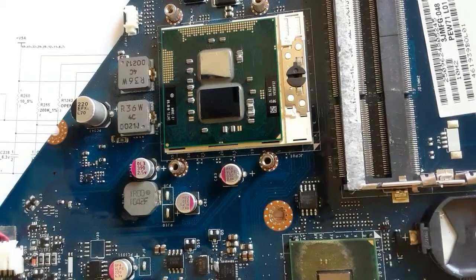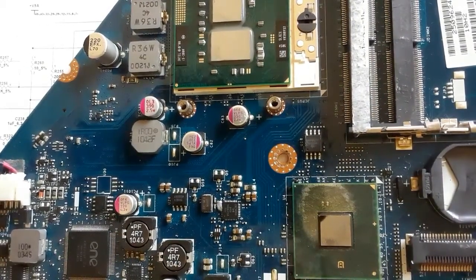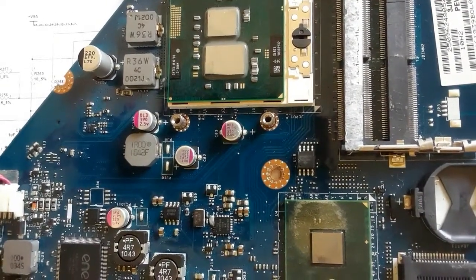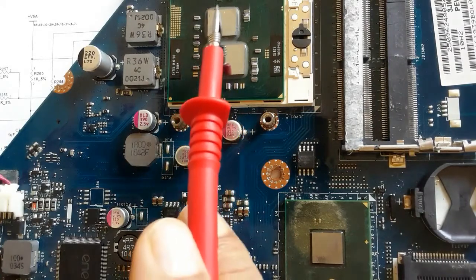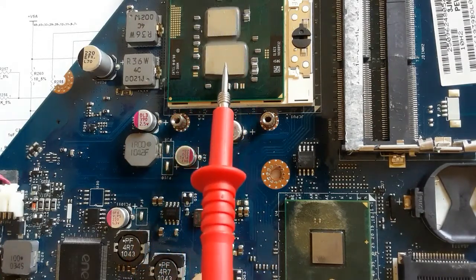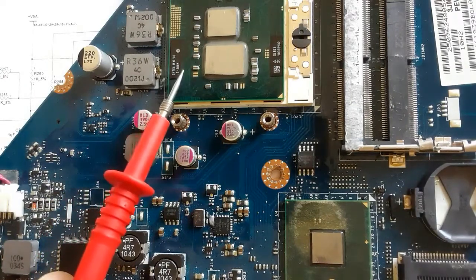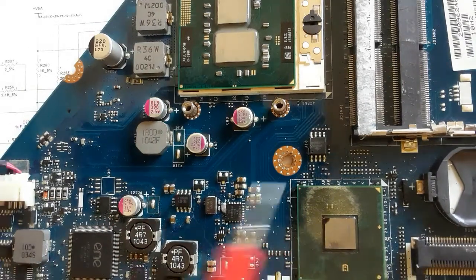In just one chip. This chip contains three chips inside it: the CPU, the graphic card, and the GMCH. So this is a very improved motherboard. And over here, this is the ICH.